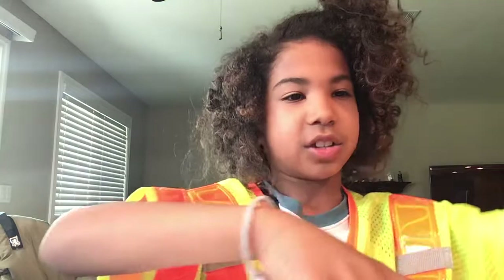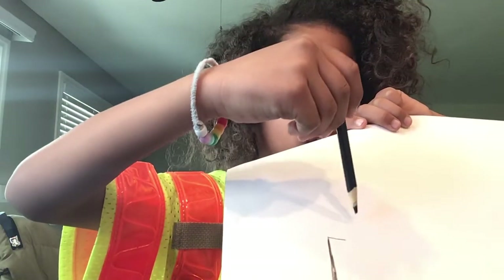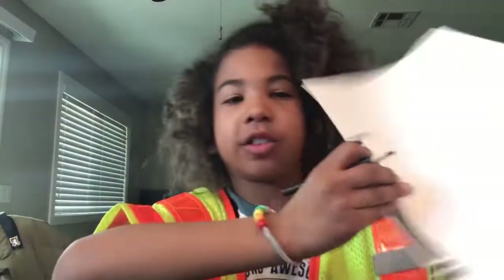And then, count to three again. And then, on this end right here, going straight up. So get your pencil ready, start drawing the straight line and count to three: one, two, three. Then it should look like this.